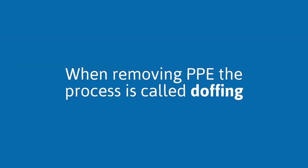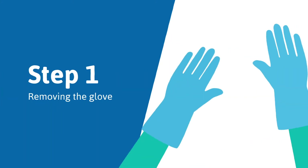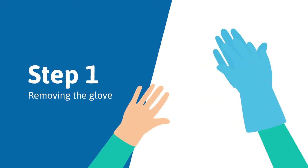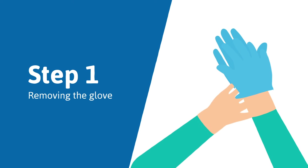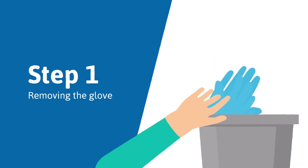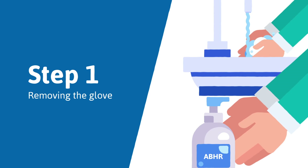When removing PPE, the process is called doffing. Step 1: Remove the outside of the glove with the opposite gloved hand and peel off. Keep hold of the removed glove in your gloved hand and slide your fingers under the remaining glove at the wrist. Peel the glove off over the first glove and discard both gloves in a waste container. Make sure to clean hands before moving on to the next steps.